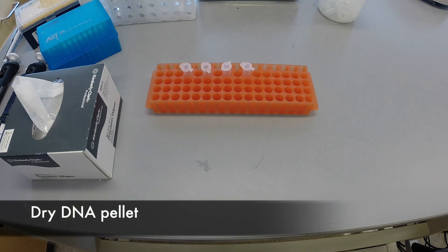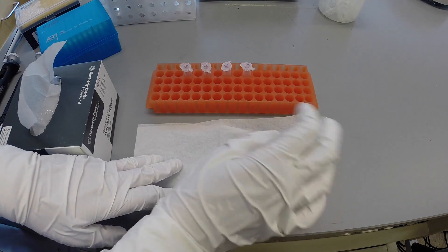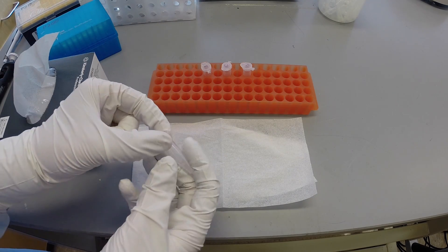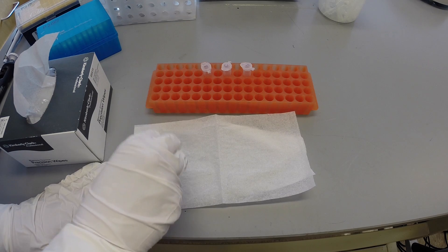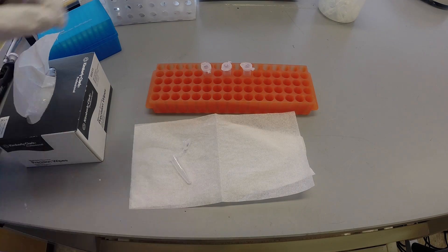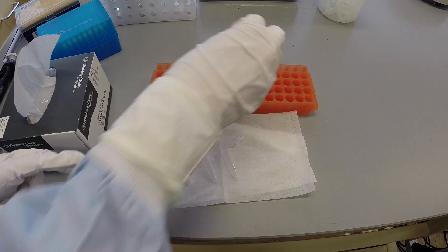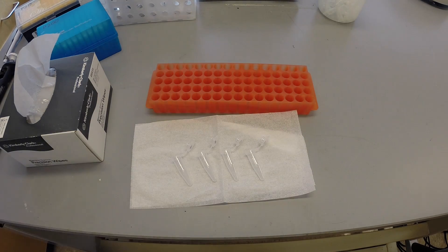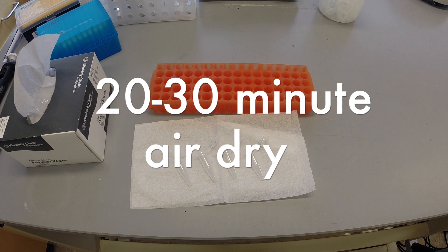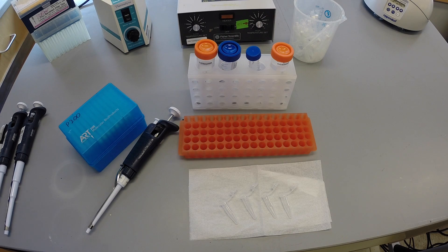Lay out a few layers of Kim Wipes. Open the tube and knock it onto the Kim Wipe to remove any large volumes of solution still remaining. Leave the tube open and lay it on its side to evaporate any remaining solution from the pellet. Repeat this process for all remaining samples and allow them to air dry for 20–30 minutes. If the tube still has spots of solution or if the pellet does not look dry, allow evaporation to continue.